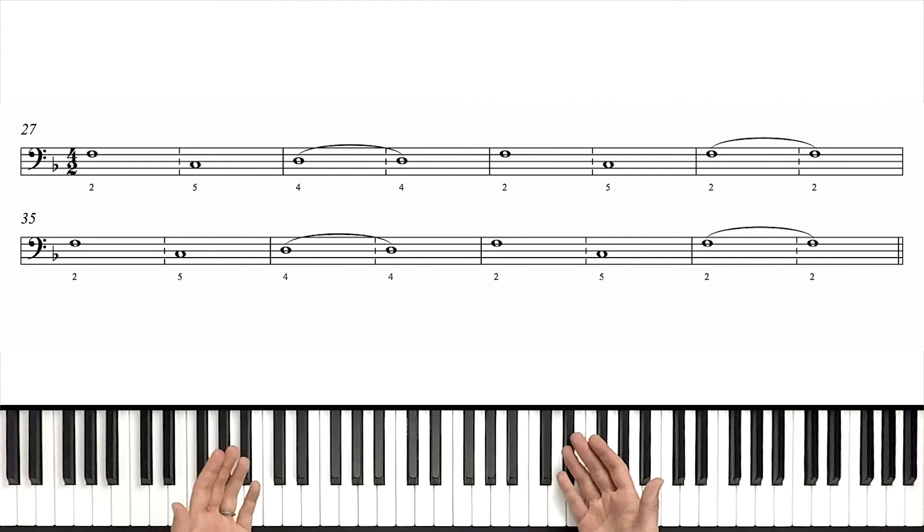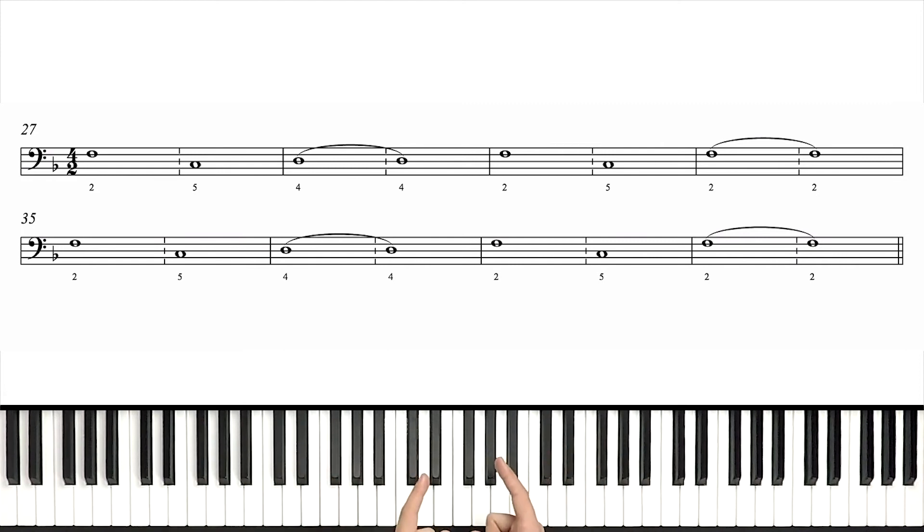And that's it. Let's go ahead and try this now at full speed. If you need a little extra practice with the walkthrough, pause and rewind by all means. But when you're ready, meet me here for the full tempo left hand. Here we go. One, two, set, go.